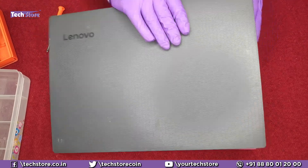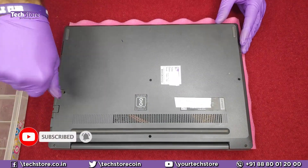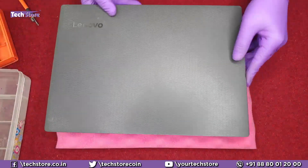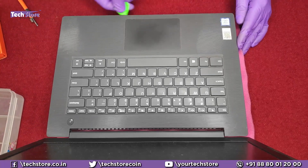First thing first, we will flip the laptop and start removing all the screws. Then flip the laptop back, open the laptop, take a pry tool and start prying from the sides.